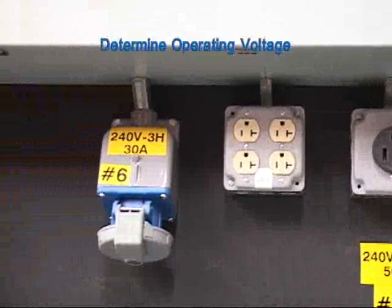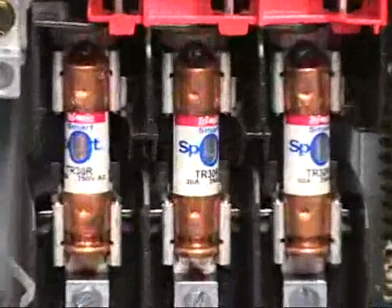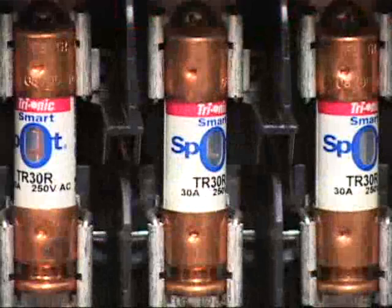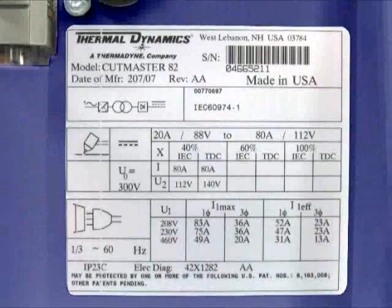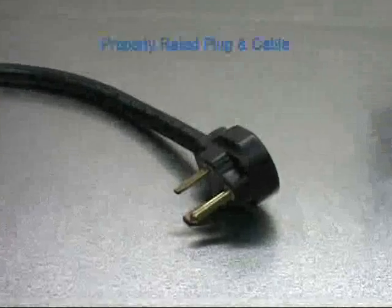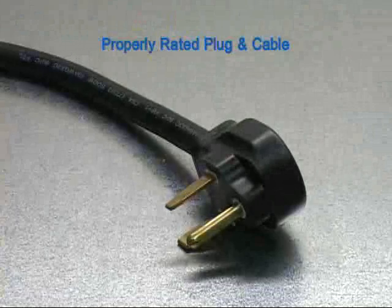Once the voltage has been determined, make sure the proper amperage rated breaker is available. Using the chart on the rear of the machine, read the maximum current that corresponds to the voltage that you will be using. The circuit breaker should be rated at or above this maximum current number. Now that you have determined the voltage and power, make sure a properly rated plug and power cable is connected for the application.